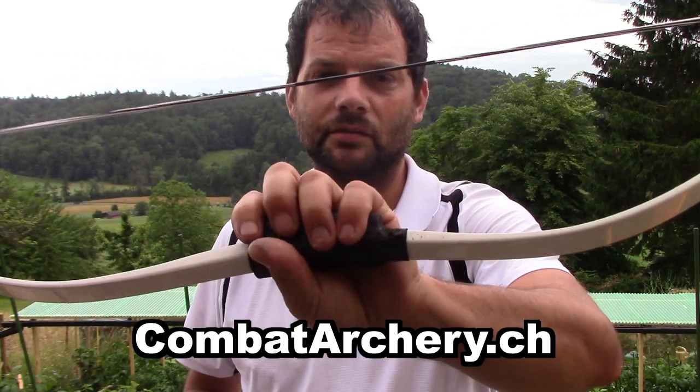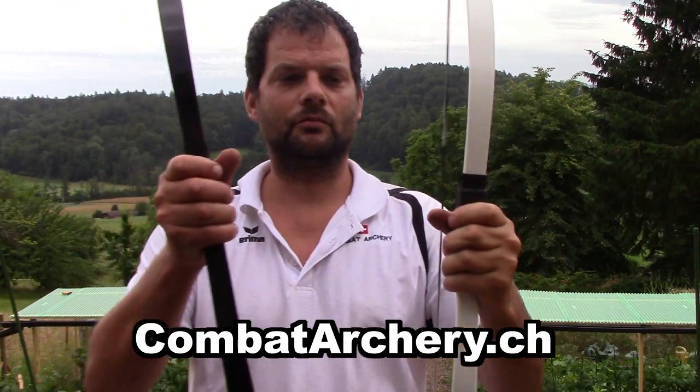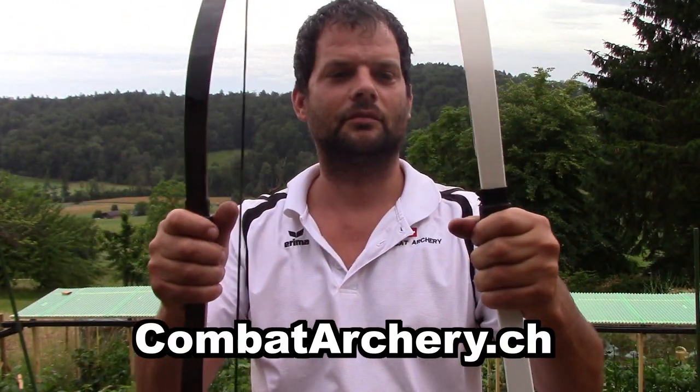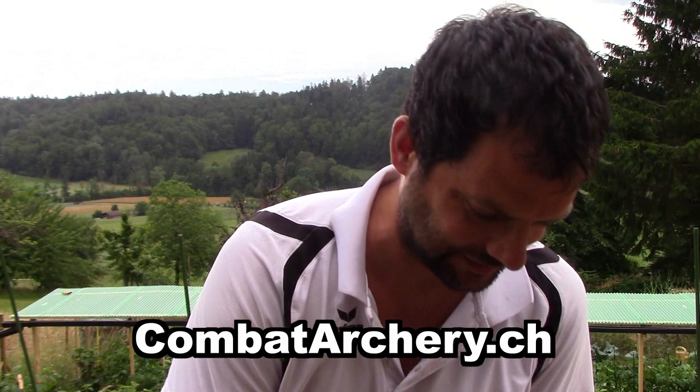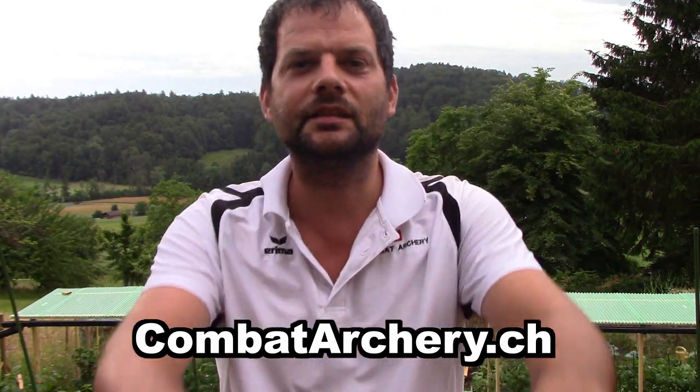Me and my friend will answer you. So, which one do I get to shoot now? Thanks for watching. See you next time.